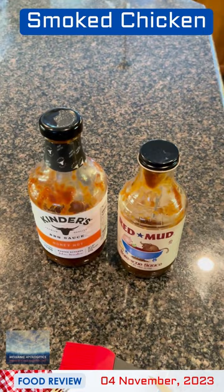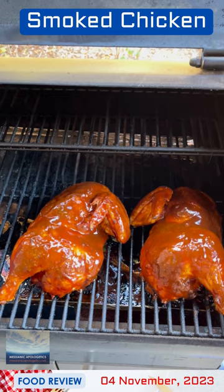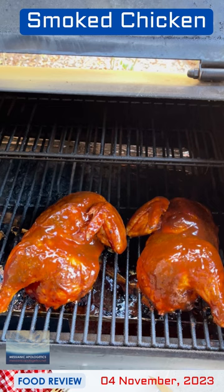There are the two chicken halves glazed with a mixture of those two sauces. I'm going to close the lid on the smoker now and wait about 20 minutes before turning off the heat. Let it caramelize a little bit.